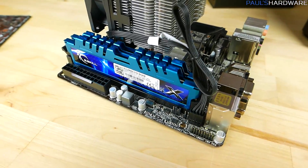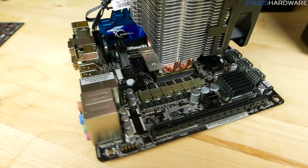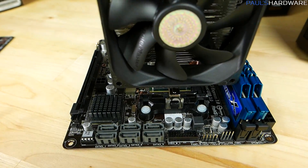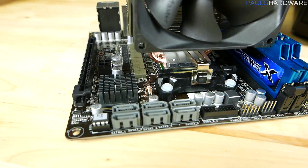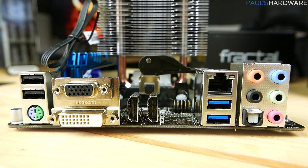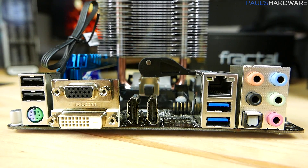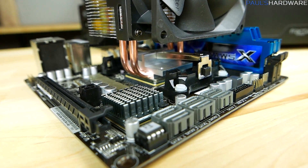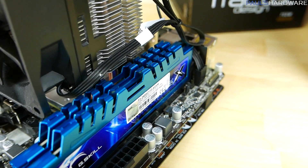The motherboard is the FM2A78M ITX from ASRock — a fairly budget-oriented board using the A78 chipset. It came with a $30 mail-in rebate, making it very cost effective. It's got six SATA 2 ports, a nice finish, and an expansion slot for PCI Express so we could drop in a graphics card in the future. I'd maybe like to see a couple more USB ports, but as far as I/O goes it's got everything you need to get up and running. Great bang for the buck.